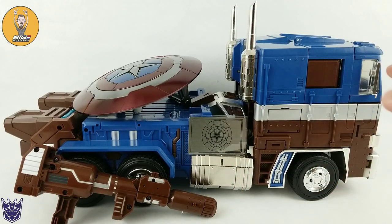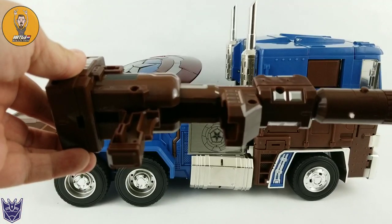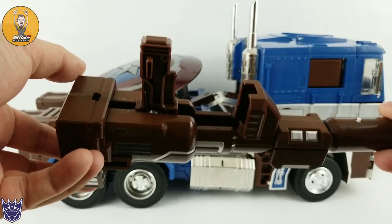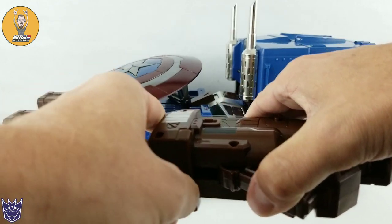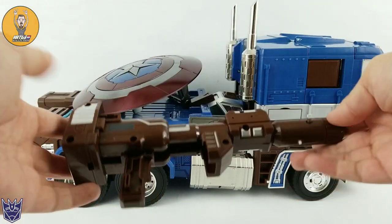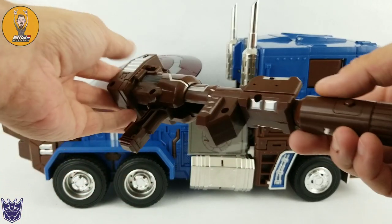The wheels are rubber - fantastic. As far as accessories go, you get his gun, and you actually get two. There's another one inside that I'll take out and show once we get in robot mode - it's kind of a translucent blue. This is the brown one, the gun I use most of the time in robot mode. It still has the same gags you have with MP-10, meaning that you can store everything inside of his back there and then unfold it. But this thing is massive.